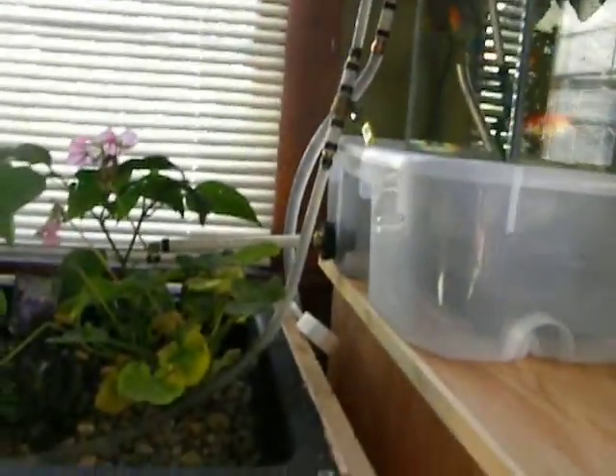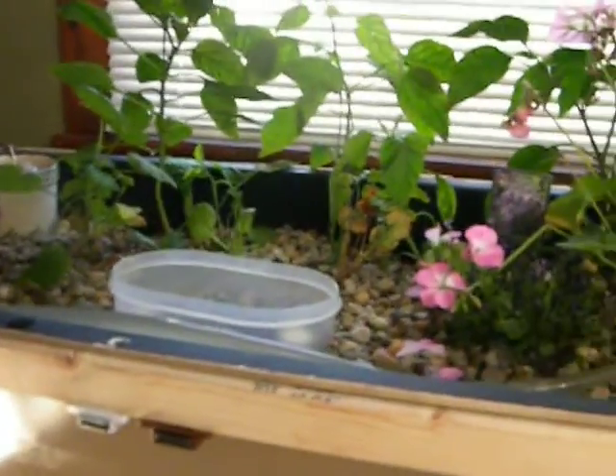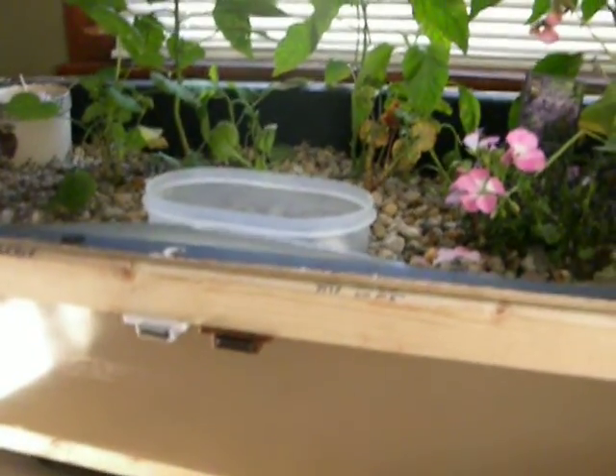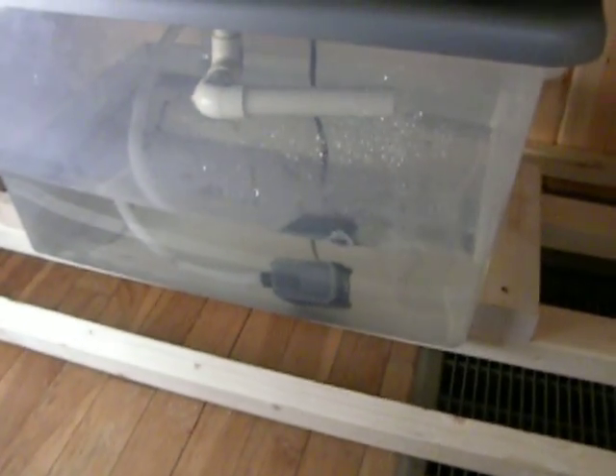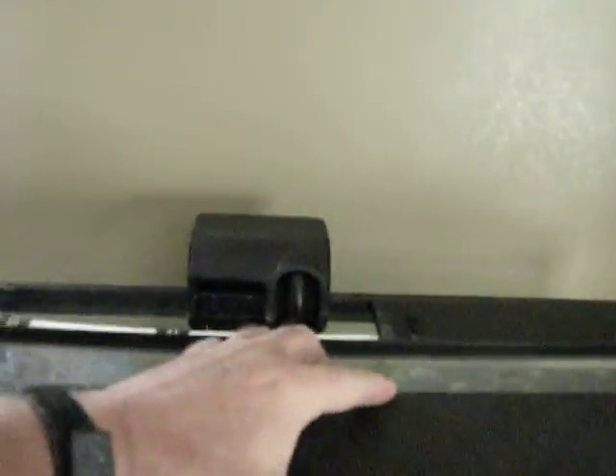Continuing on with the way this goes: the siphon draws water out of the fish tank, it comes down through this little pipe and pees out into the water. The water fills up in the grow bed, and then the T-siphon that's in here will force it down into the sump tank. Then the pump in the sump tank will pump it back up through another tube up to the top of the fish tank, and what I've got in here helps to aerate it.